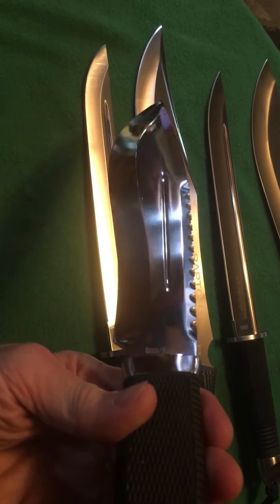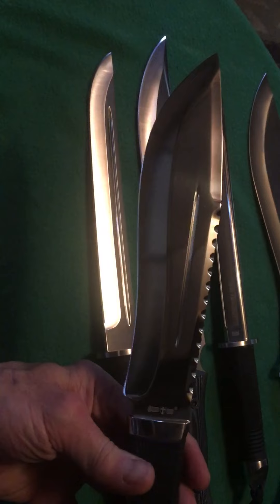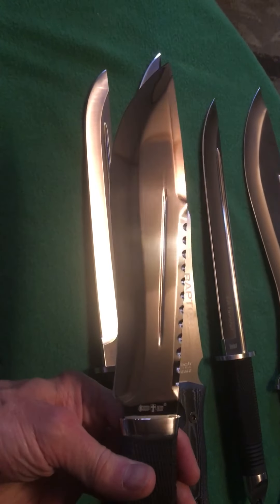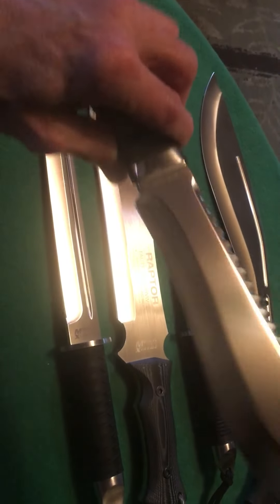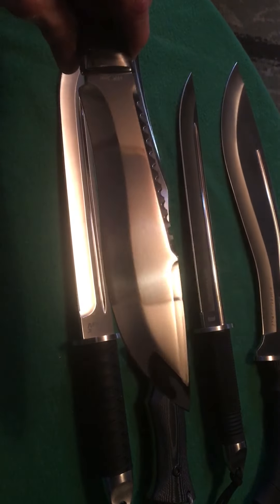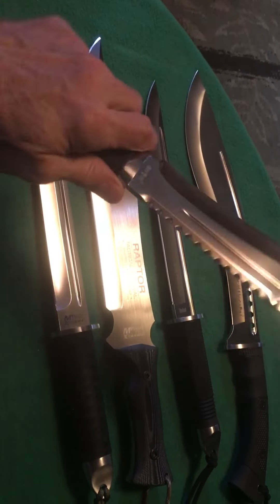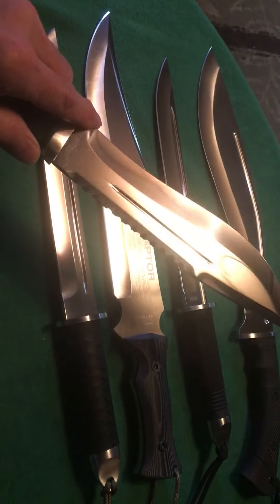Another one from Grandway is this bowie — it's like a recurve survival-type knife with a beautiful mirror polish. I love the grind lines on this knife and I love the little fuller. It's only on one side but it's really cool — I always like to see a fuller on a blade.